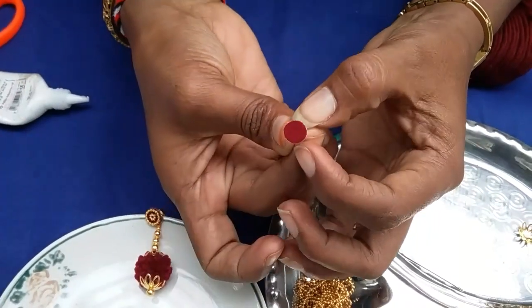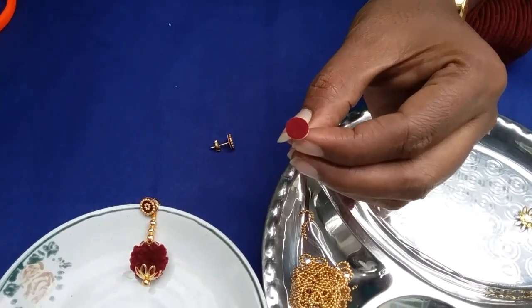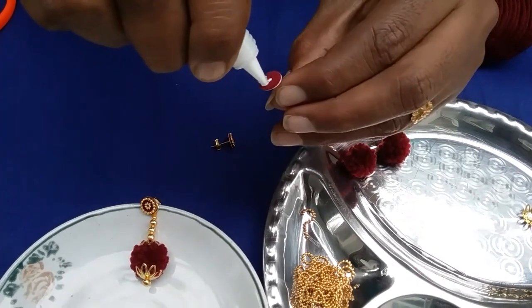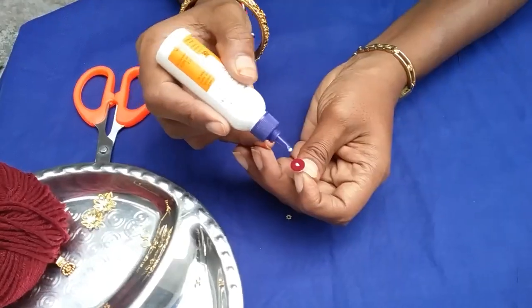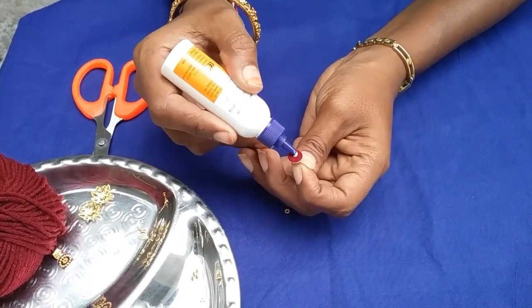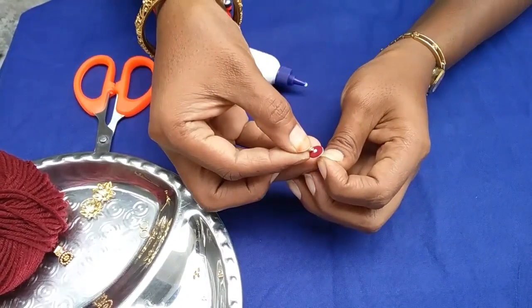I will apply a little glue to the edge. Then I will apply a little glue to the decorative bead and put the glue on the center.